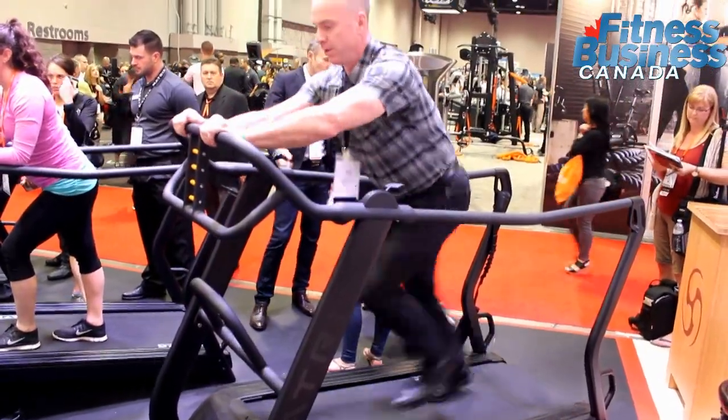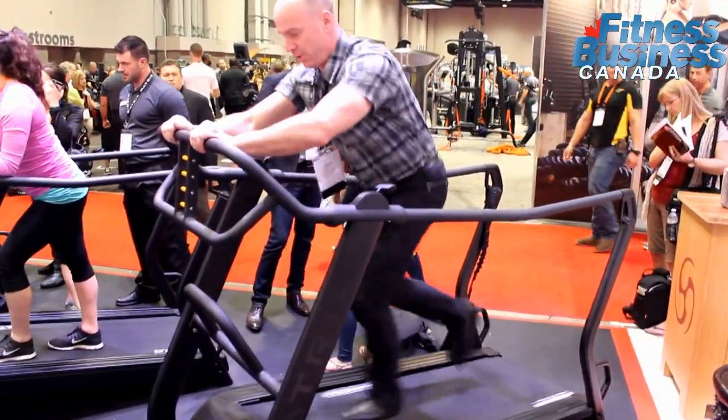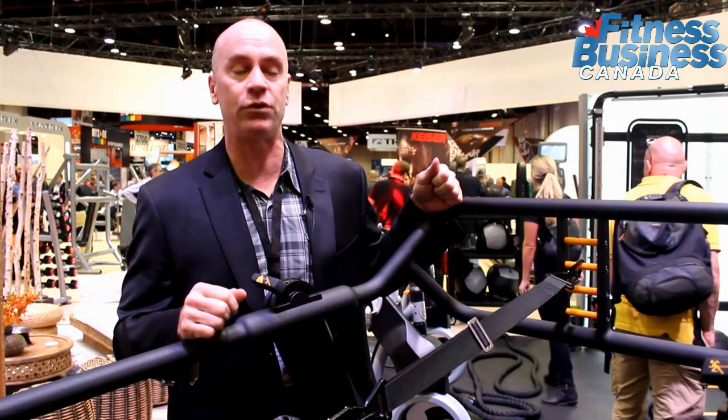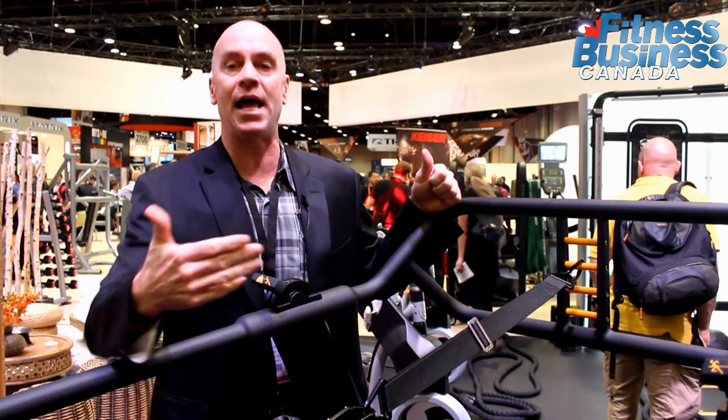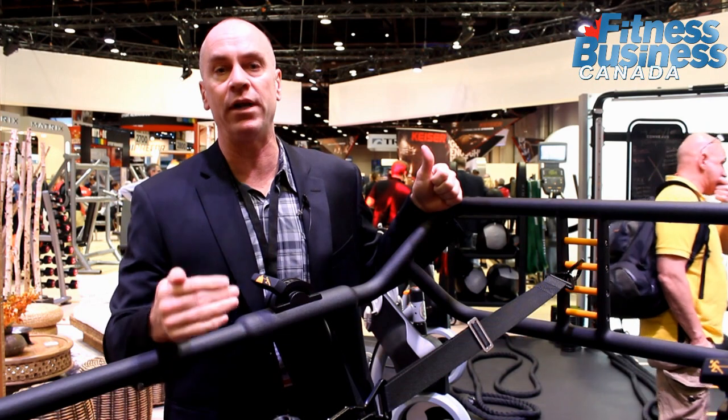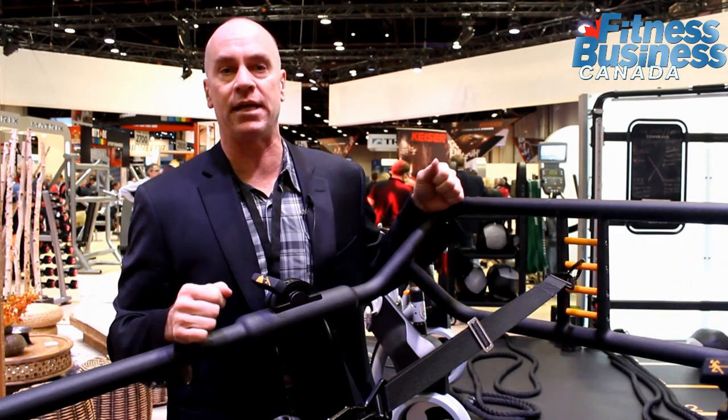We know that coaching is extremely important and one of the trends in terms of experienced fitness professionals, according to the ACSM for 2016. This environment allows a coach to coach the individual patron on the proper running technique.